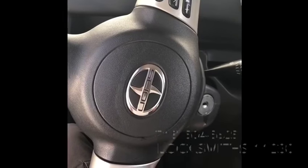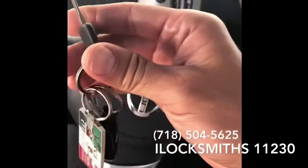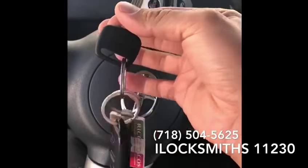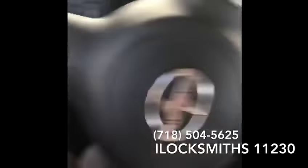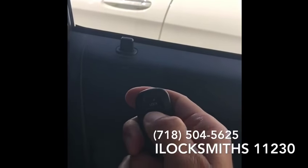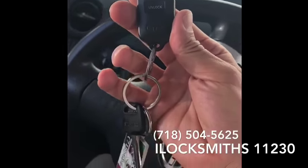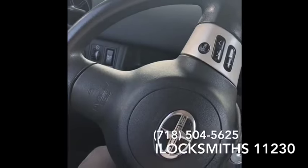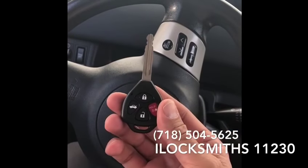Hi guys, this is Abe from iLuxMath. We have a Scion XB 2006 — this is the original key, as you see. This is two separate units, remote and key. We just did for the customer this key — a remote head key, one piece.